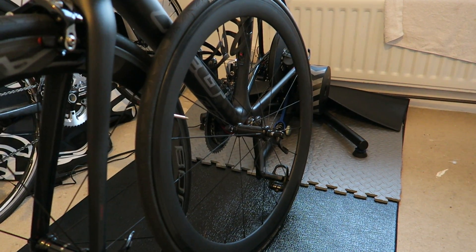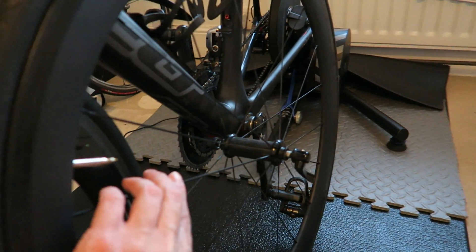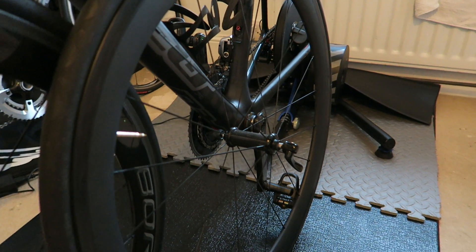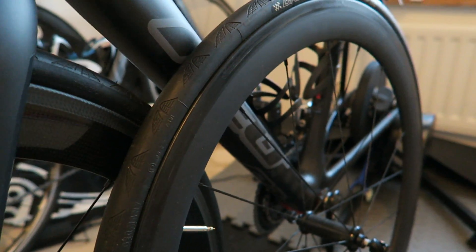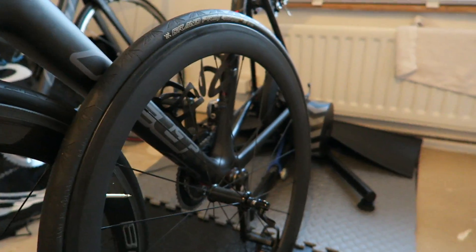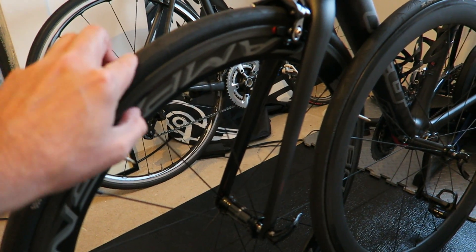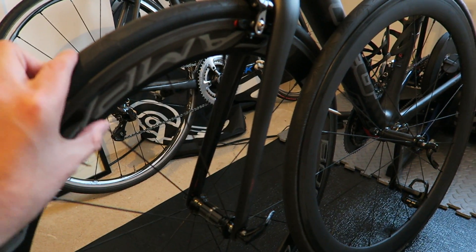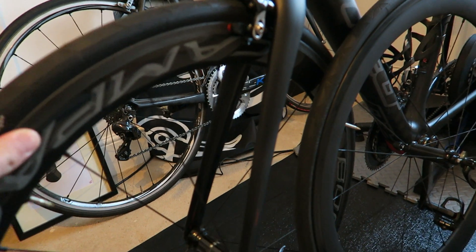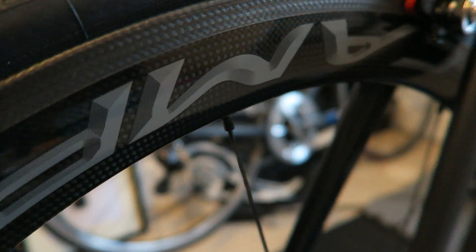Why did I change? I was getting issues with loose spokes, especially on the rear wheel. Braking is okay on the Chinese wheels but it's not the best. I wanted a solid wheel that I could ride all summer and not have to worry about maintenance, braking, or any failures. The quality difference between the two wheels is miles apart.